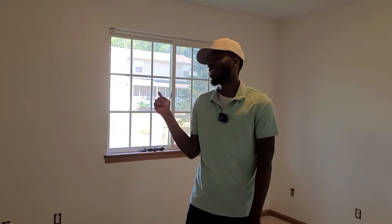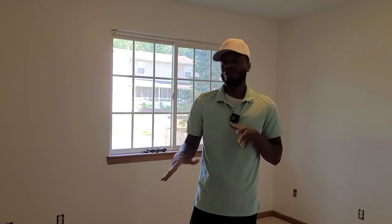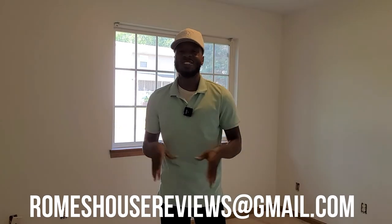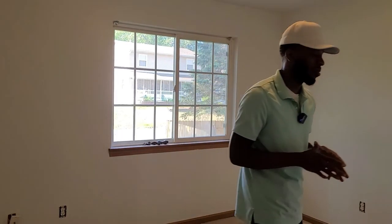You guys want to make sure you stay tuned to everything that's going on. I'm not making these videos very long because I want to give you short and sweet — I don't want to give you the whole process and everything. I hope you guys enjoyed the video. For anyone who's looking to buy or sell any property, you can always email me at roamshousereviews@gmail.com. I'll see you guys on the next one. It's real Toronto, and I'm gone. Thank you.